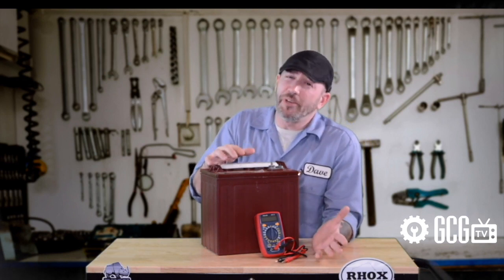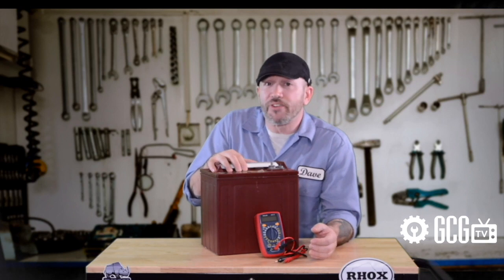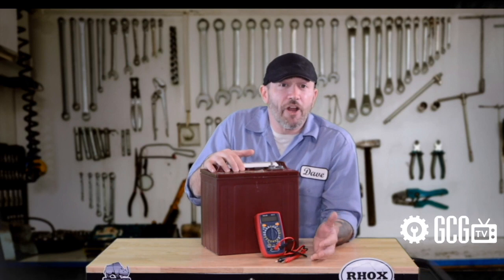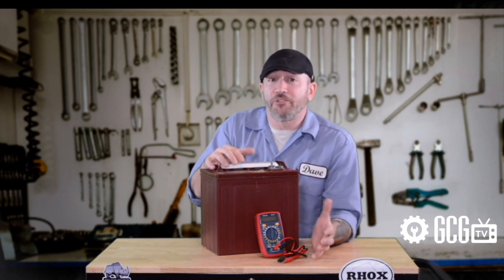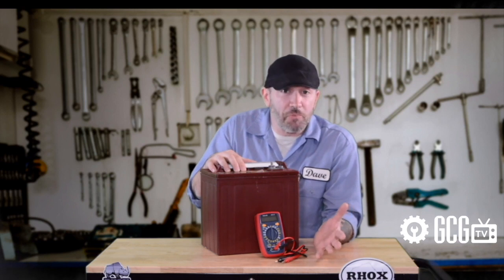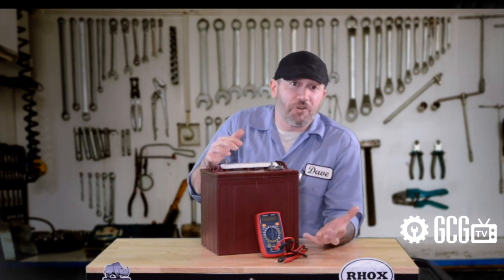Underpowered batteries can also be caused by a charger that's not 100% functional anymore. In many cases, when chargers begin to fail, users aren't aware. Failing chargers sometimes finish charge cycles too early, fail to complete the charge finalization process, or fail to charge at full capacity.